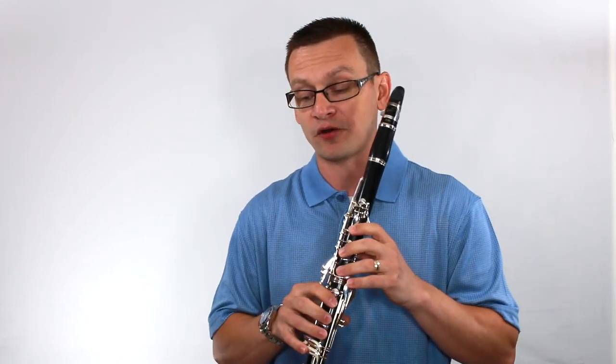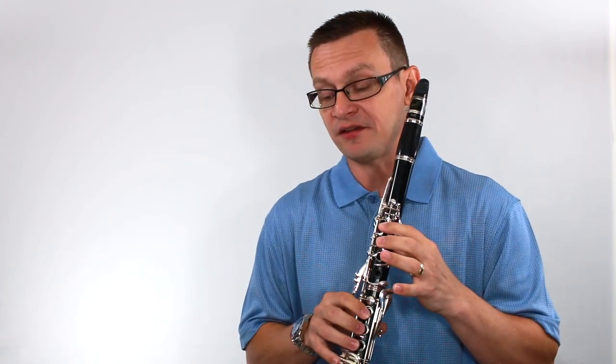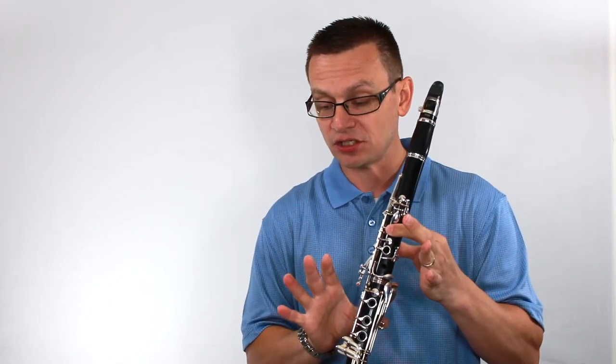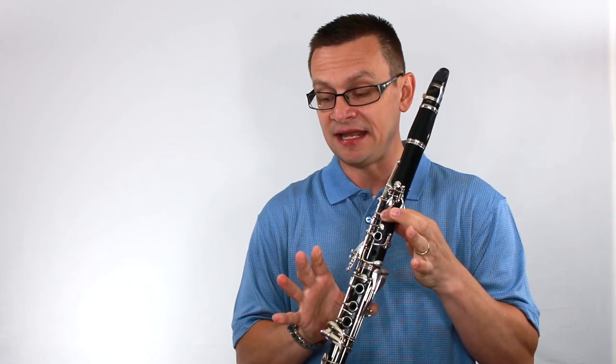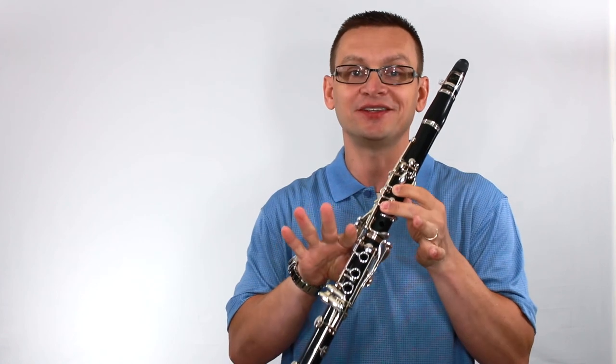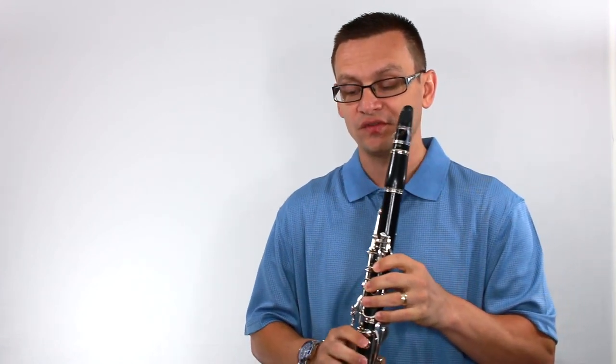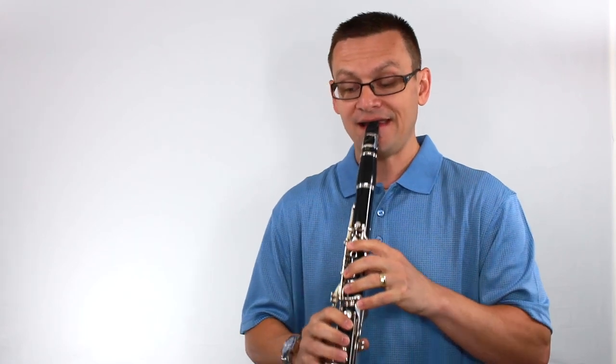Now we'll move on to our chromatic pivot scale. The pivot note is A. Along the way we'll need G sharp, G, F sharp, G, F sharp, F, E natural. Here's a tricky one: D sharp or Eb. And then finish on D. One, two, pivot scale, and...